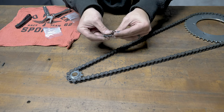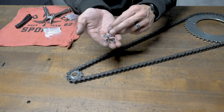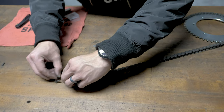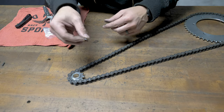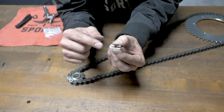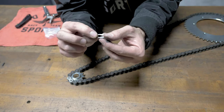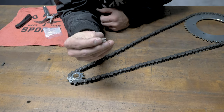Now we need to put the master link into the chain to connect it all. Your master link is going to consist of three pieces: it's going to be your link, your connecting plate, and your clip. The connecting plate goes on next. So here's your clip — your clip has a shoulder to it. We want to make sure that the shoulder is going to be the first thing that hits your sprockets. That will decide which way you're going to put your clip onto your chain, depending on which way your chain is spinning.